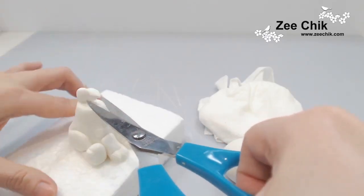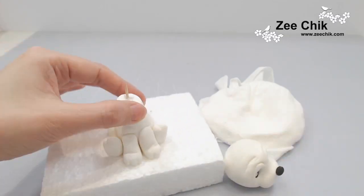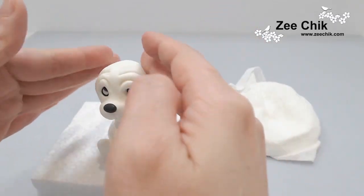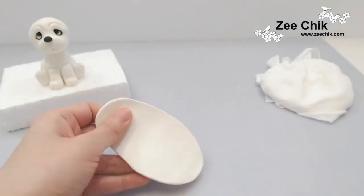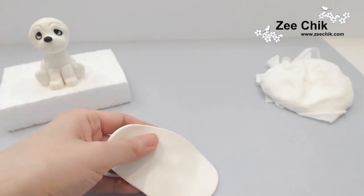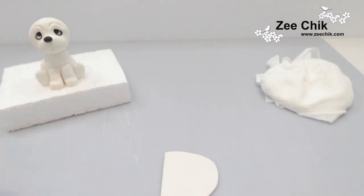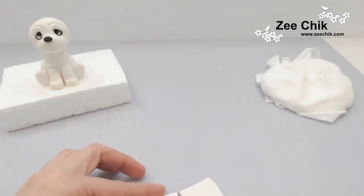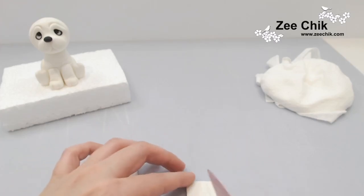This is the bit I was mentioning earlier — the neck might be too tall, so I have cut it off. When you put the head on, you can put it level, but I like the head on the dog a little bit tilted, so I have put the head on slightly tilted.